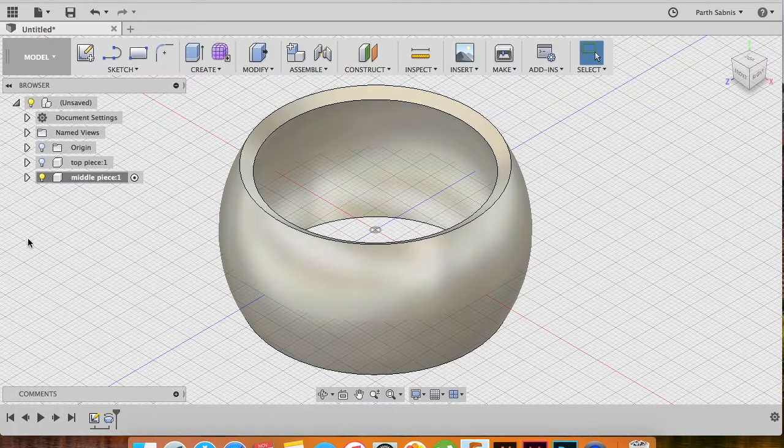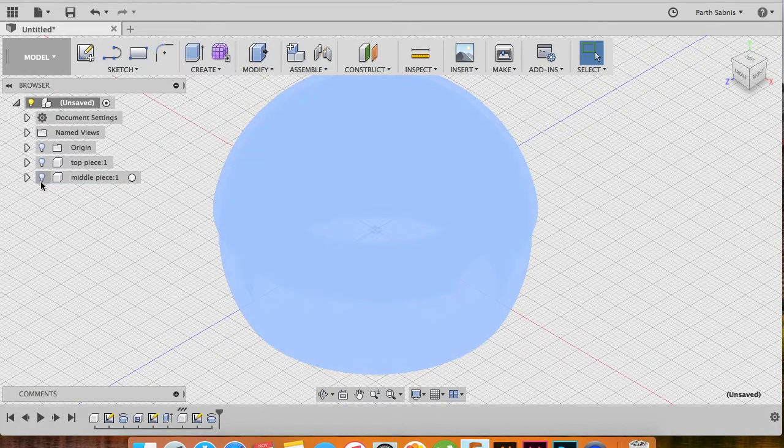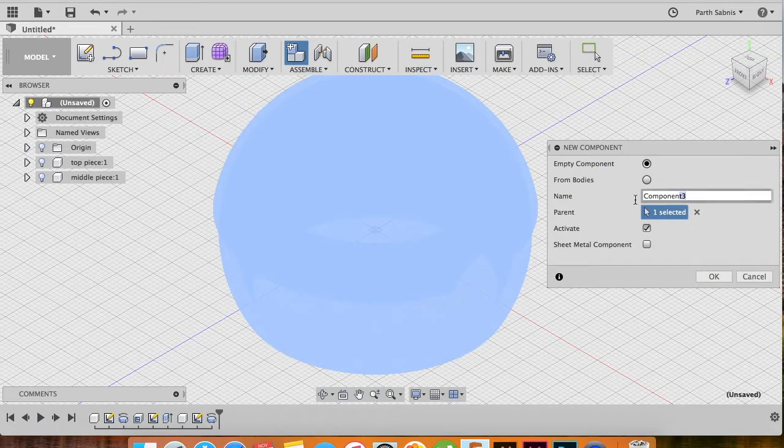If you've seen a Pokeball before, you'll know the top piece is the same as the bottom piece, so we already have those two pieces ready and the center portion ready. The only thing we need to model now is the button. To make the button, create another component — enable your parent component, vanish the middle piece by clicking the light bulb icon, then under the Assemble tab say New Component. Rename it to 'button' and with the Activate box checked click OK.